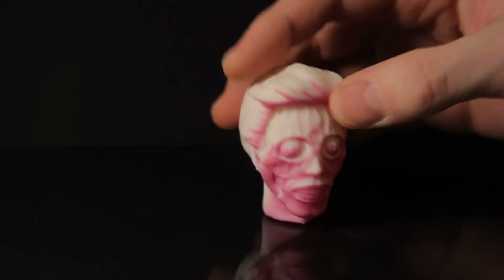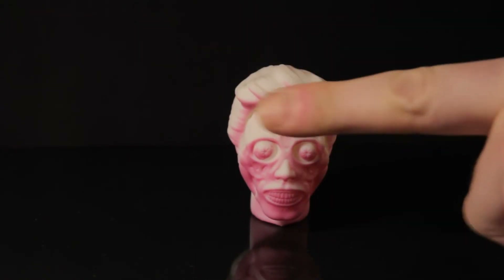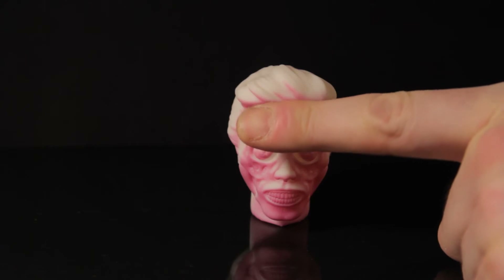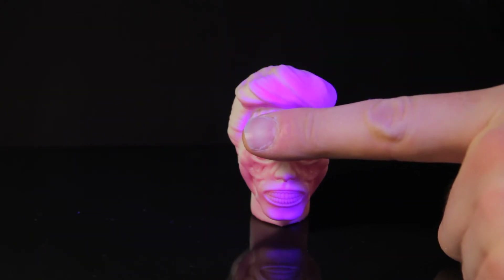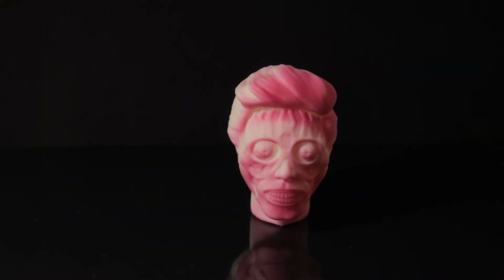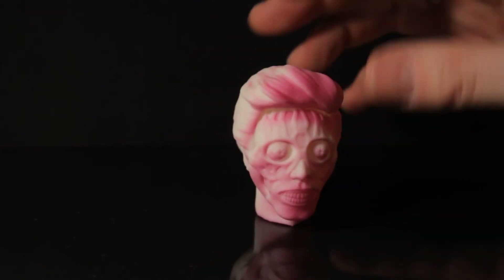It doesn't last that long - probably about a minute or so, it starts fading already. But you can just put your finger there, shine your light, and you can see it quite nicely changing on camera. Where you've blocked it, the effect stops.